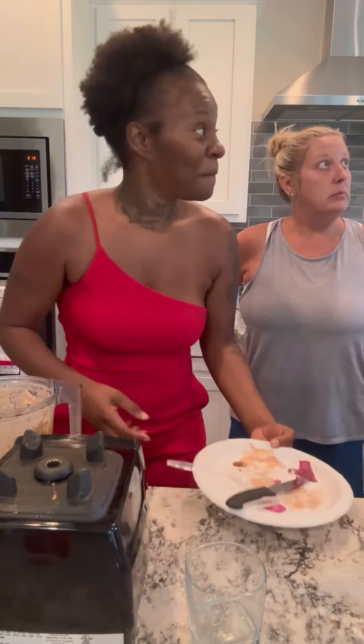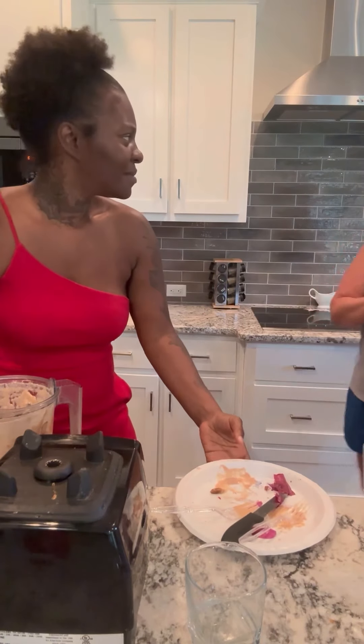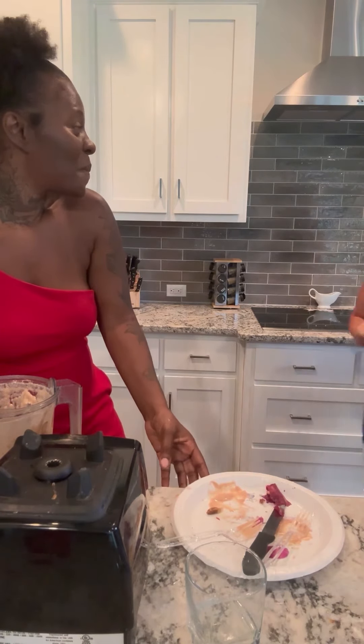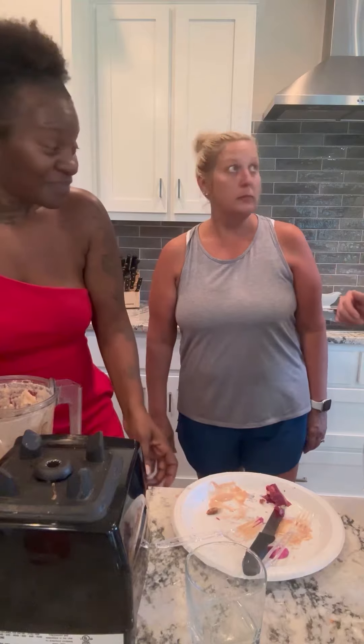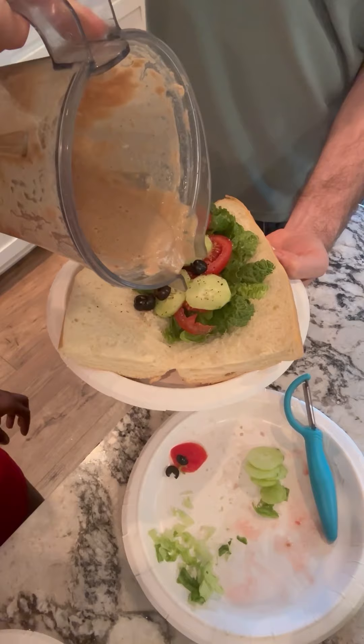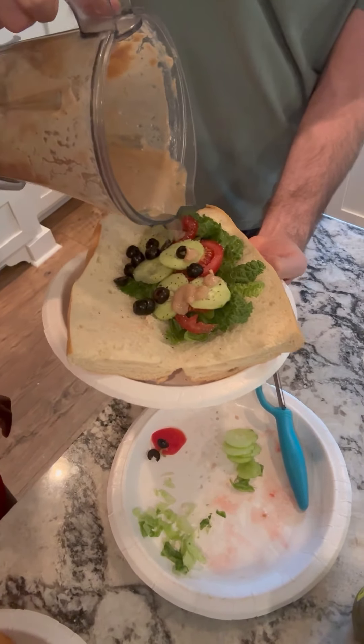Okay, now be honest — real reviews only here. It's delicious, it's a good sauce! Are you being real, not just because you're on camera? No, I'm serious, that was good. I like it — it's gonna be good with a sandwich and it would be a good dressing too. It's basically a salad dressing as well.